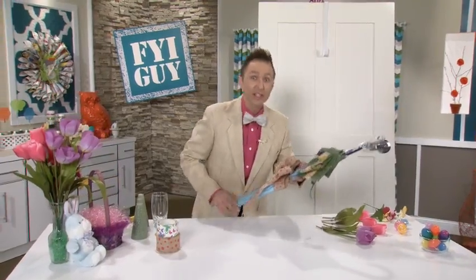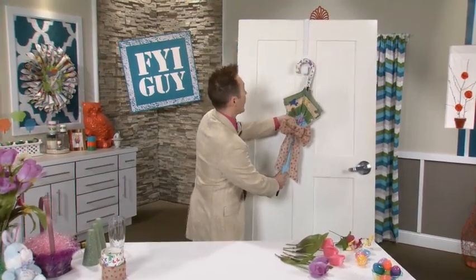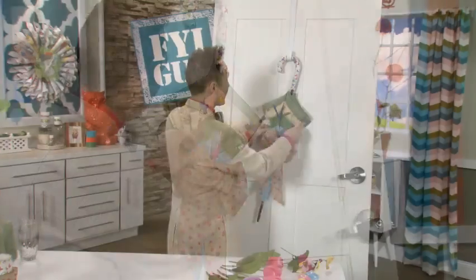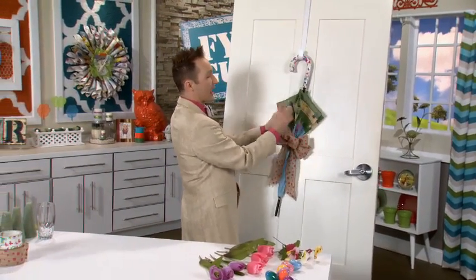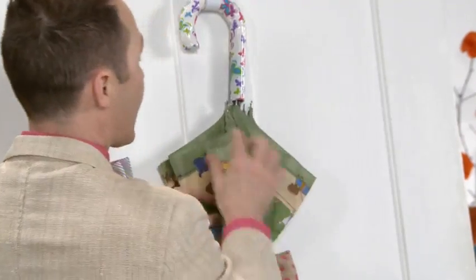I think it's easier to decorate this umbrella when it's hanging on the door, so I'm going to hang it on my door right here. Now I'm going to make sure that there are four flaps right in front because we're going to be utilizing the insides of these flaps.